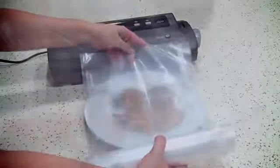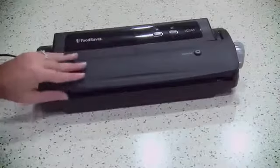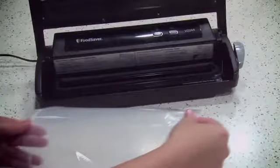Match bag size to item being vacuum sealed. Roll out enough bag material plus four inches, then cut straight. Open the appliance lid and place one end of the bag material across the sealing strip. Close the appliance lid and lock the lid using the latch.